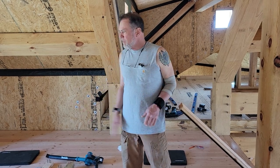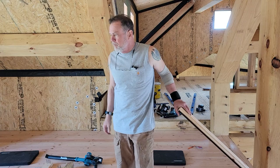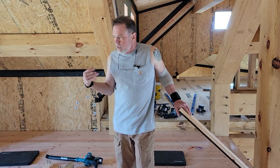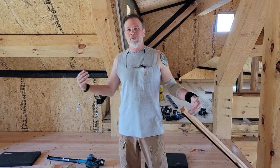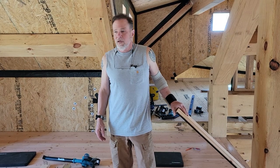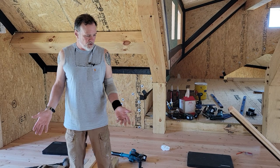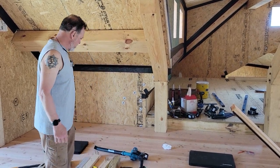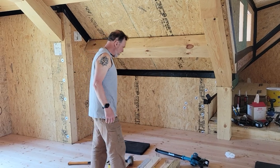We've left the floor surface bare for now because we know we're going to be damaging it, nicking it, and all that. The big problem with the boards is twists — even brand new lumber right off the truck, almost every board I have is twisted and they are incredibly difficult to deal with. So here are the tools you're going to need.